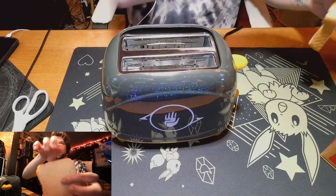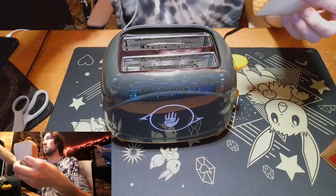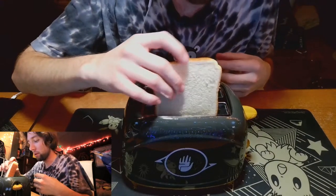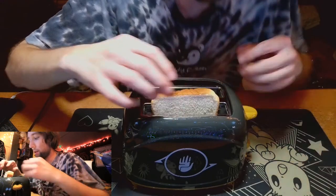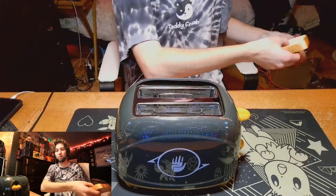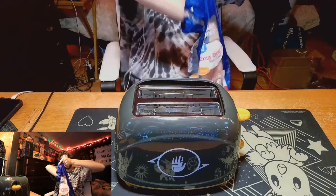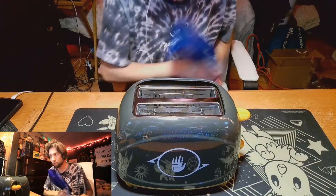Here it is. Here's the piece of bread. We're going to drop this bad boy in there. It's a little thick. Okay. What the hell, Bungie? They nerfed the toaster before we even got it. Let me go see what other kind of bread we got — some thinner bread.